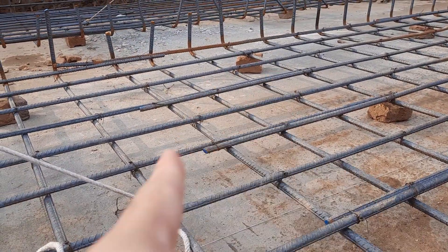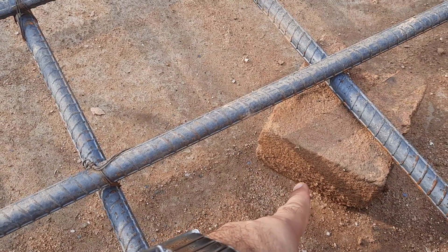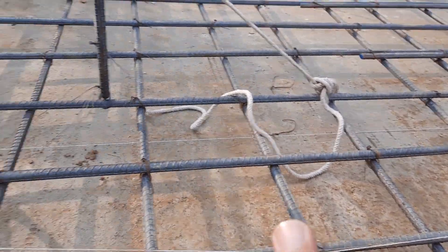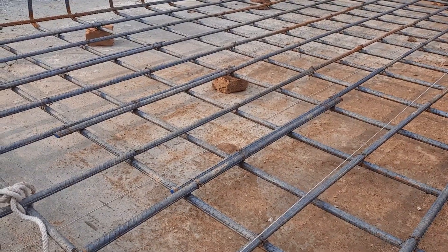Next, you can see the concrete cover — they used half brick for this, which thickness is three inches. At the top and bottom we have three inches concrete cover, and also at the side we have three inches concrete cover. Therefore the bed depth of this raft foundation is 18 inches, with three inches concrete cover at the bottom and three at the top.